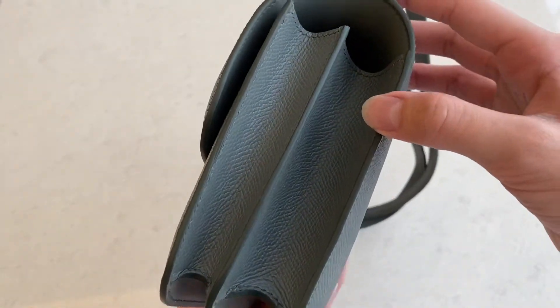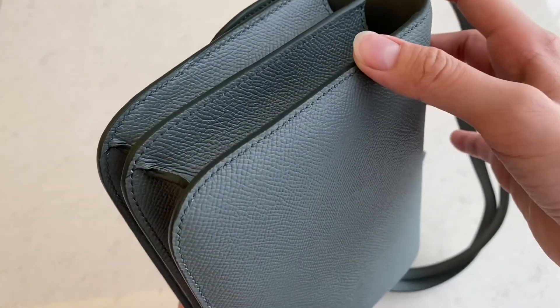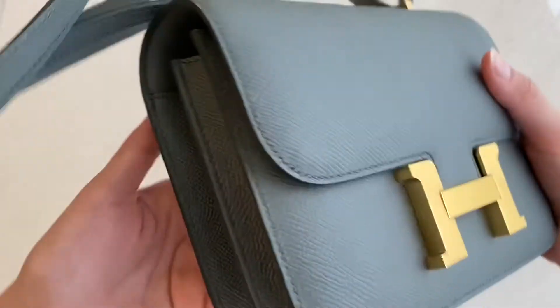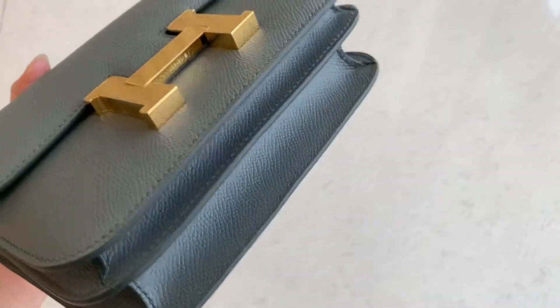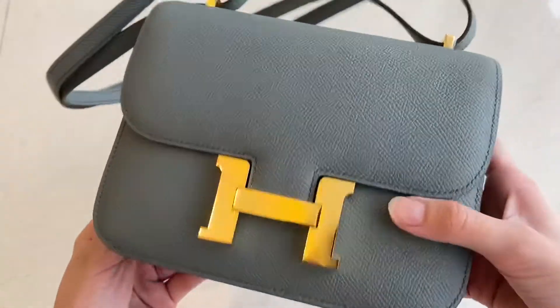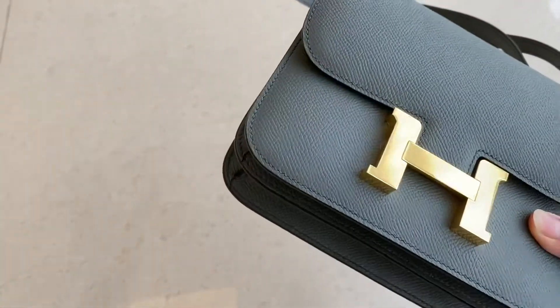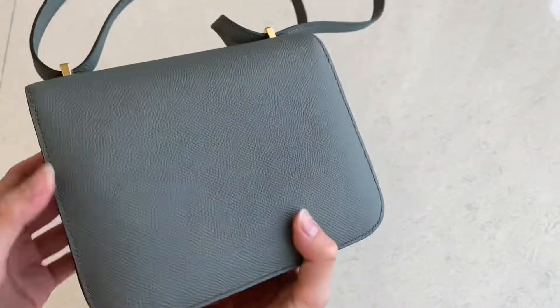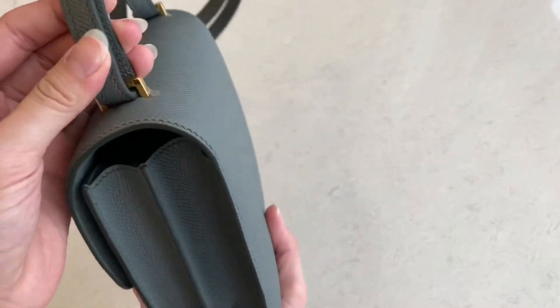There are two compartments, as you can see right away. This is one of my favorite bags. Every time I go overseas or traveling, this one is going to be my go-to bag. I always bring two bags — a big tote bag for the airport, and this one when I'm going out.